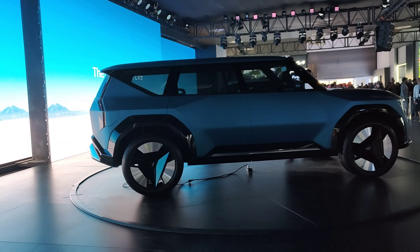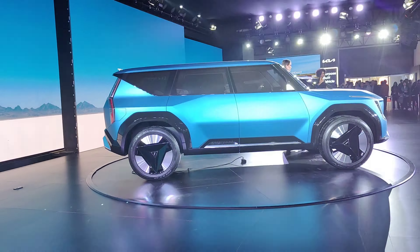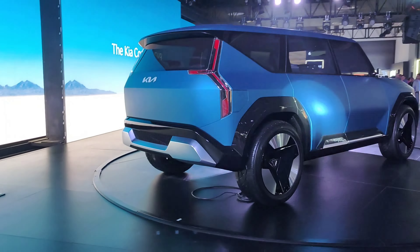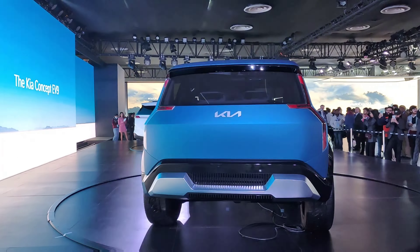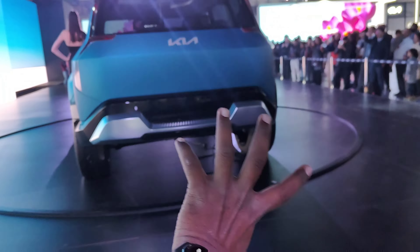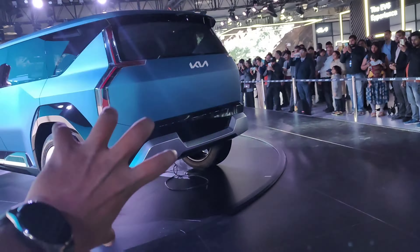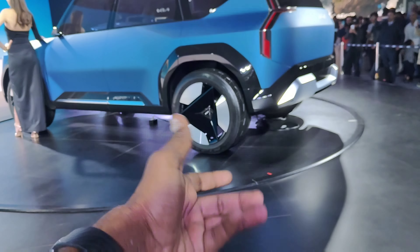Please comment in the comment section. Now we are able to see a 360 degrees view. Let's enjoy the 360 degrees view. The rear section is very simple, and the tail lamp cluster has a lot of unique and interesting design. The wheel design is very simple.